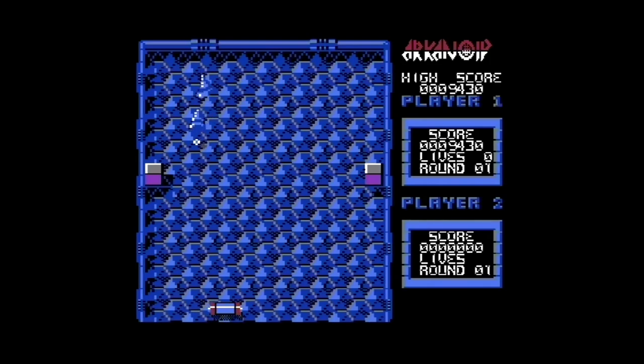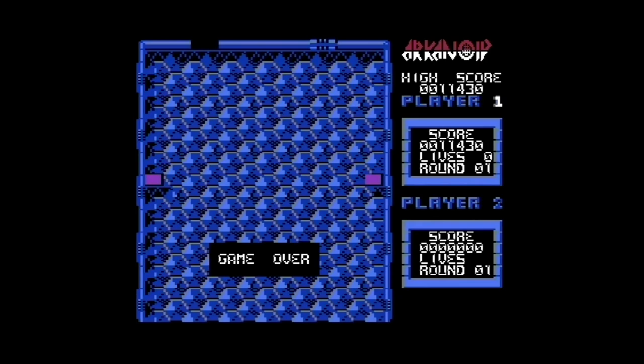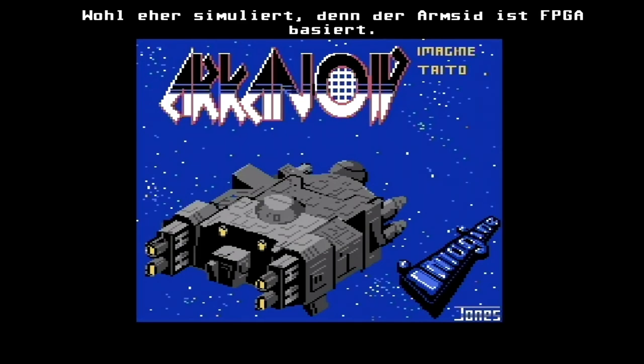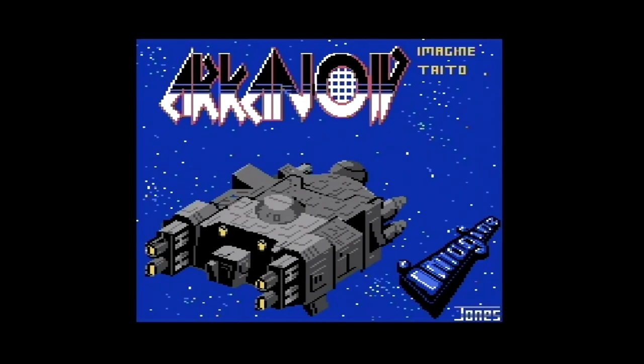Ja gut, wenn ich hier gleich Game Over bin, ist dann aber auch Schluss. Arkanoid ist einfach ein geiles Game. Feuer-Button funktioniert auch. Mit dieser geilen Mucke beende ich das Video. Ihr habt gesehen, das lässt sich konfigurieren. Im ersten Moment kriegte ich ja einen kleinen Schock, aber aus dem Grund, weil er praktisch den SID-Chip eins zu eins emuliert hat — und dann bleibt das leise. Liegt also wirklich am SID-Type. Ich hoffe, ihr hattet Spaß beim Zuschauen und seht vielleicht hier eine ganz brauchbare Alternative, die unter 30 Euro liegt.